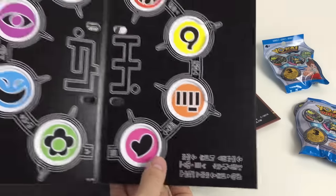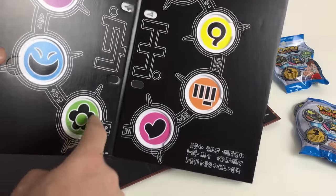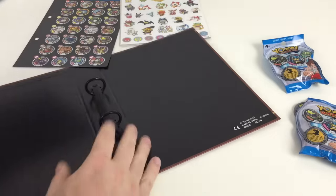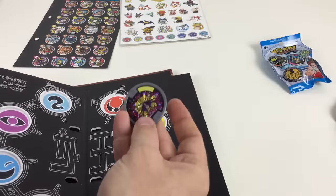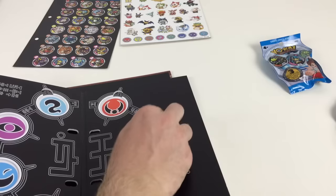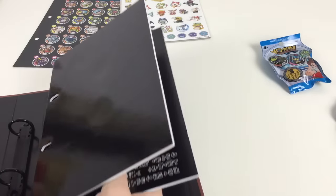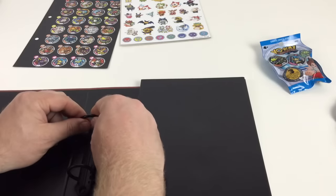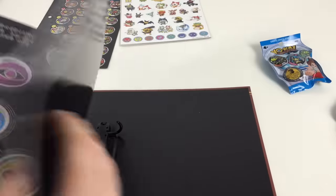The main feature is this cool medallion board — they're recessed in so you can put your medallions in there. There's a lot of cool Yokai writing and Yokai language on it. You can pop a medallion in there and it's ready for a battle — pretty cool.